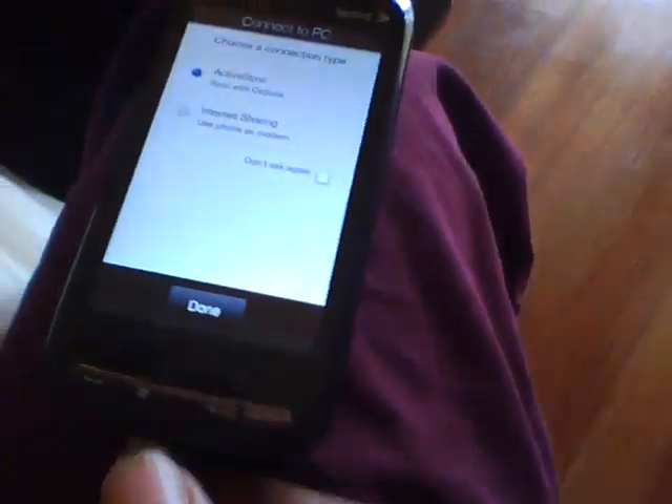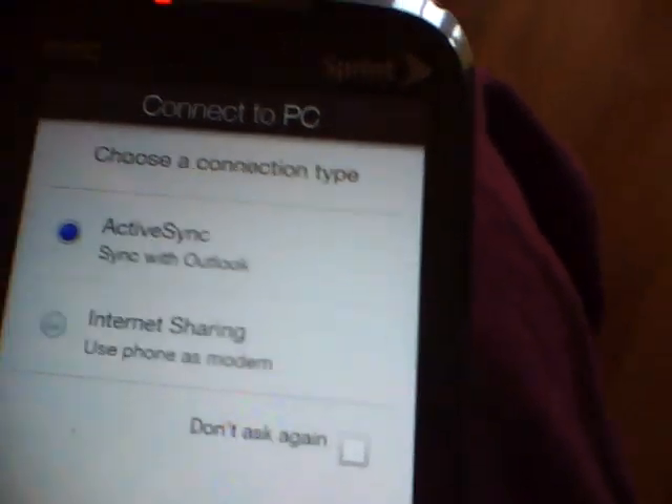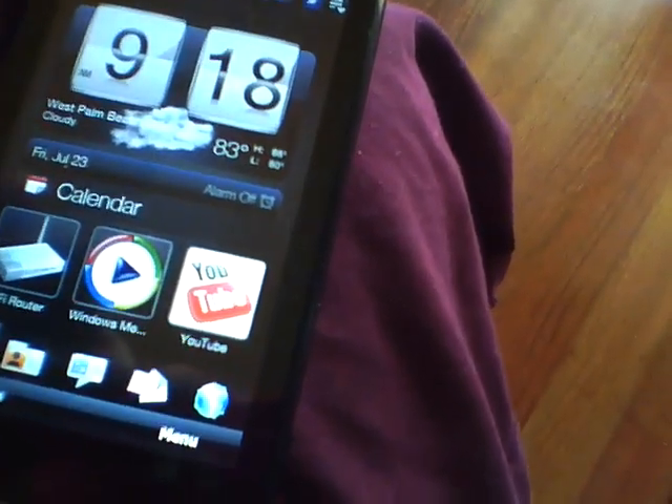So I put my USB into the slot. It will ask me for active sync or internet sharing because I do not have a memory card in.